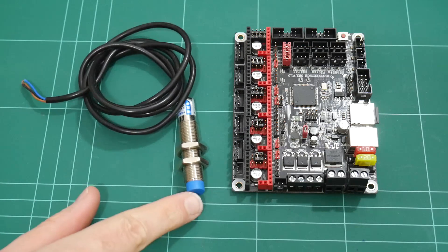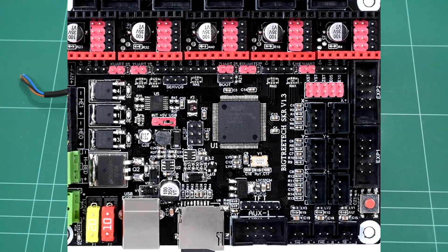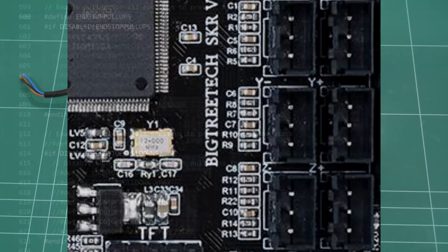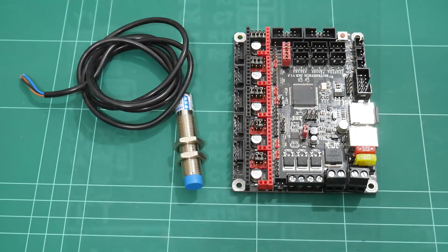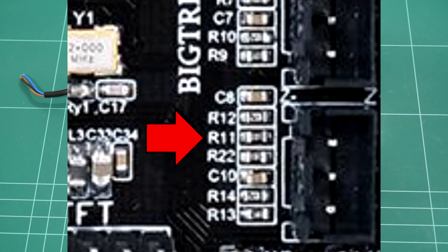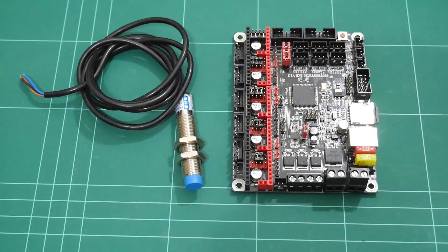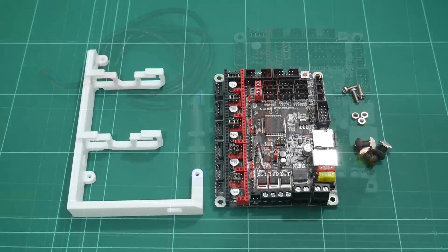I use an induction sensor for bed homing, but it didn't work on this board. The reason? BigTreeTech have decided to install 10k ohm pull-up resistors on all the endstop inputs. This means the pull-up and pull-down options in configuration.h do nothing. I had to physically remove the resistor marked R11 from the board before my induction sensor would trigger correctly. BigTreeTech, if you're watching this, please omit these pull-up resistors, or at the very least add another jumper to the Z-min endstop to make installation of induction sensors much easier.